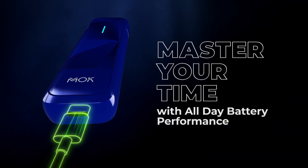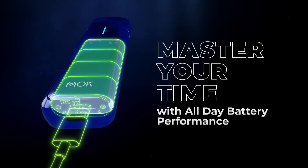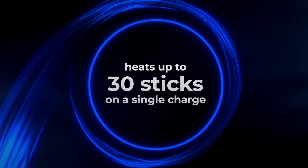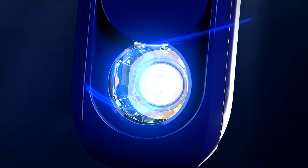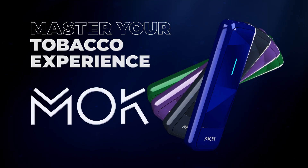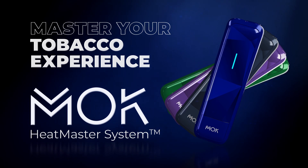Master your time with all-day battery performance. Heats up to 30 sticks on a single charge and preheats in only 15 seconds. Master your tobacco experience with the Mok Heatmaster System.